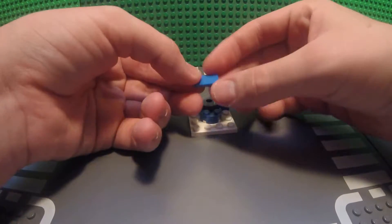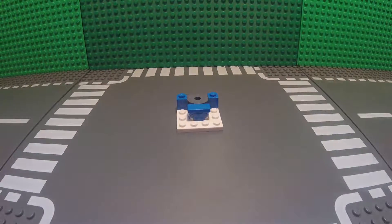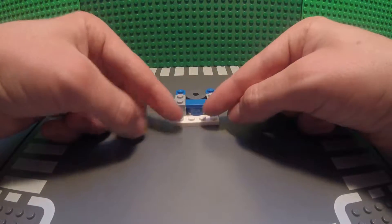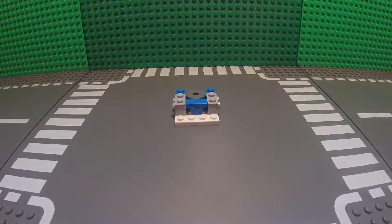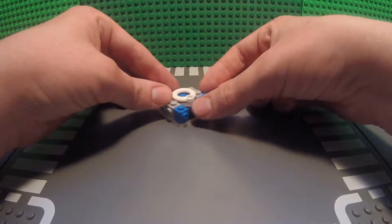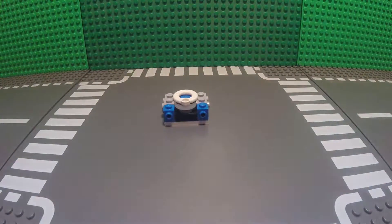Next, take your 1x2 tile and place it right in front of the 2x2 round tile. Next, take two of your 1x2 bricks with two studs on one side, and place them right next to the two 2x2 round plates so that the studs are facing out. Next, take your life preserver piece and place it so that it's facing down, with the stud in the hole of the 2x2 round piece.